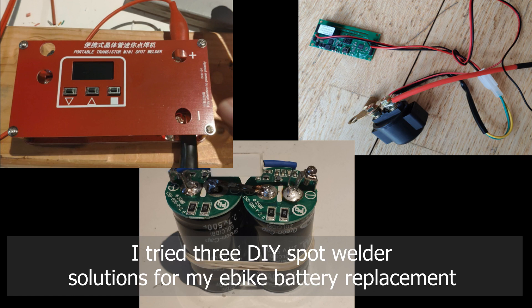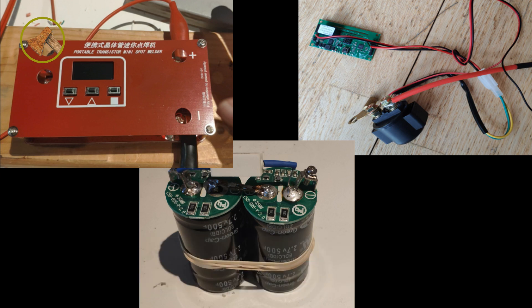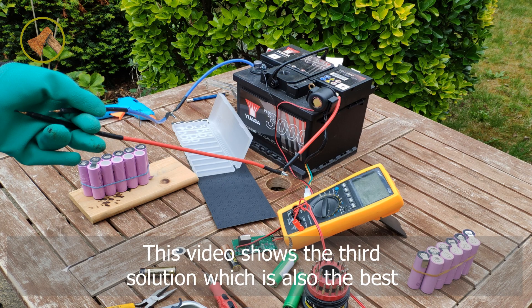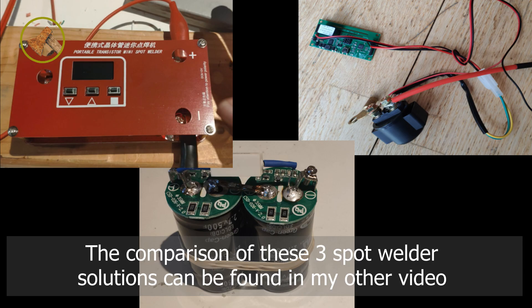I tried three DIY spot welder solutions for my e-bike battery replacement. One of them is bought, and the other two are homemade. This video shows the third solution, which is also the best. The comparison of these three spot welder solutions can be found in my other video.